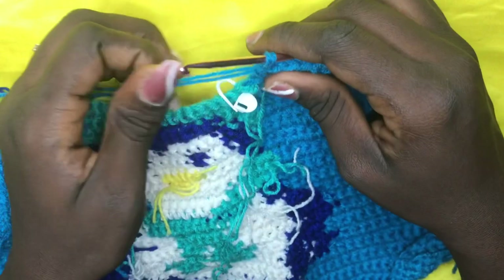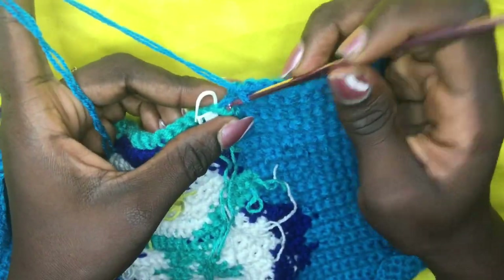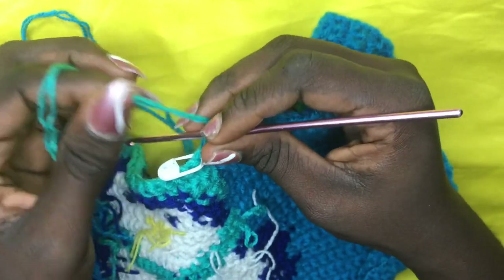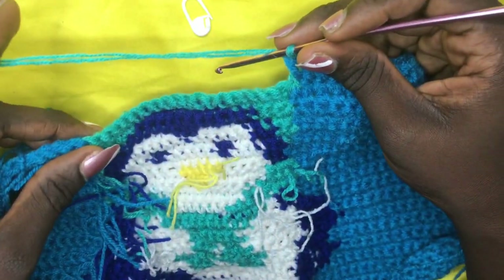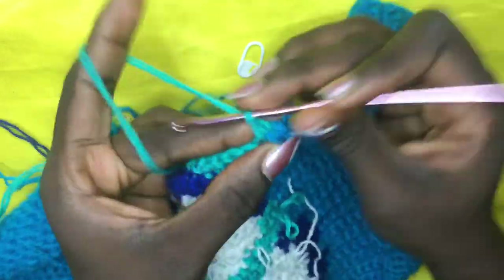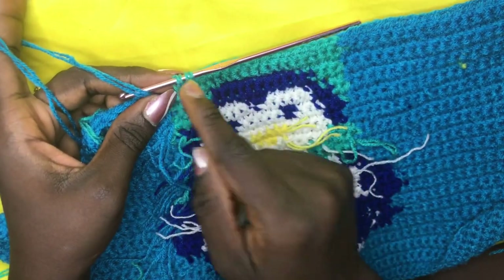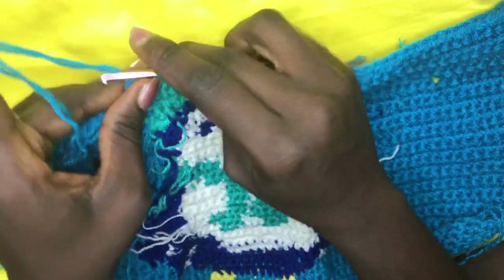For row 36, incorporate on the very first green. As usual, stop at the last background color with two loops and shift to green — do a total of 18 greens. Remove stitch marker and place 18 single crochets across. When done with 18, leave two loops on the hook and incorporate your background color by yarning over and pulling through with the light blue. Single crochet all the way back, chain one, and work back for row 37.